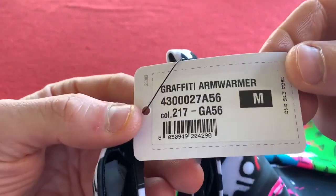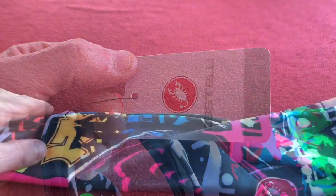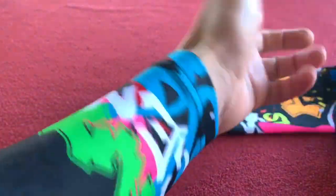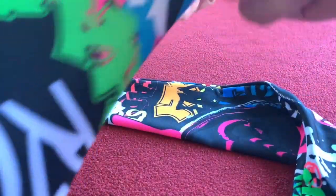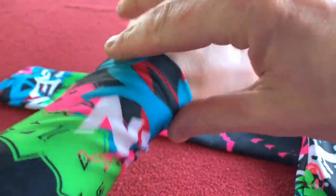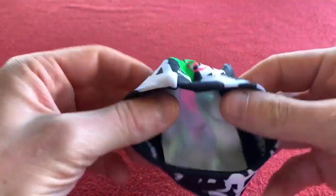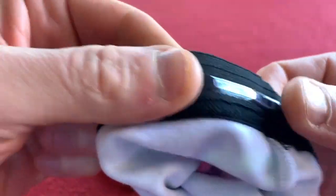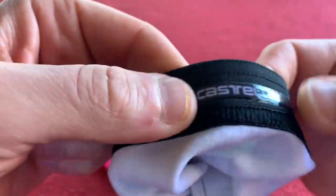It just tells you what they are again and we'll have a look at them in closer detail. Okay, so I've stuck one on just because I can, and they are really cool. I like them. They're a really good fit as well — tight, really tight, nice cuff. Nice and warm actually. So we'll start off with the gripper like we always do for our Castelli stuff.